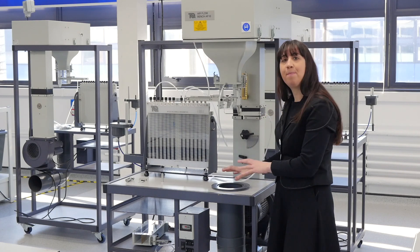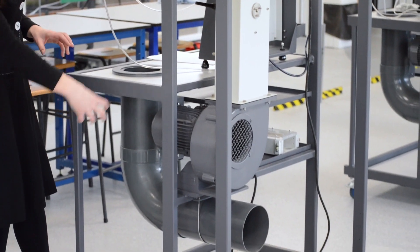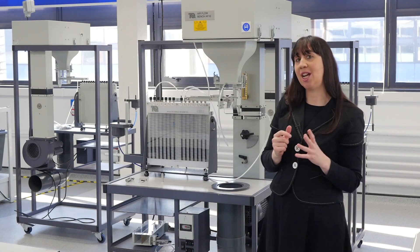The air then passes into the experiment module mounted on this rectangular slot. The circular hole at the bottom collects the discharged air, where it flows through a duct to the rear of the bench. For some experiments that use smoke traces for flow visualisation, the exhaust duct can be extended or an extractor fan can be fitted.